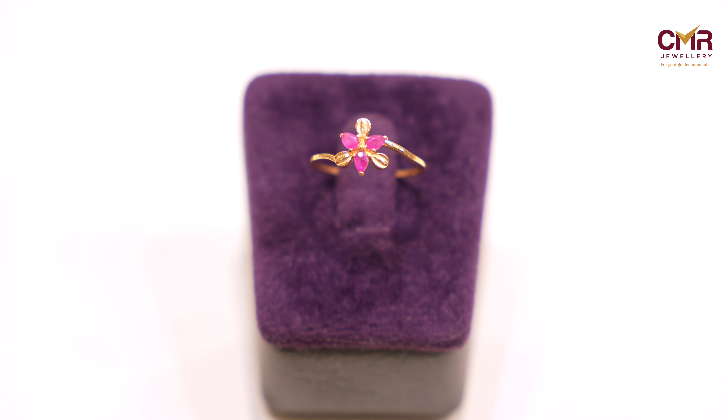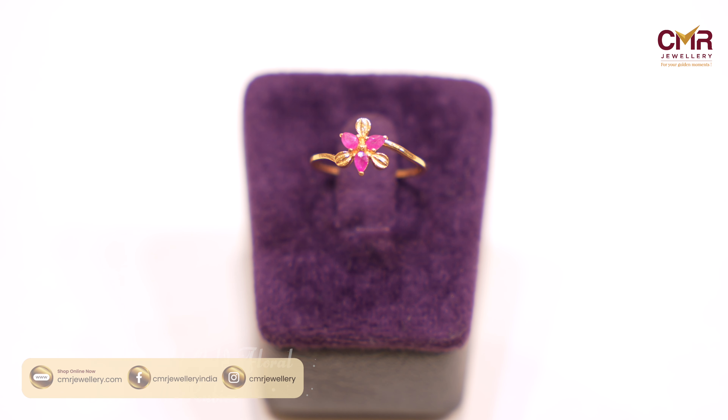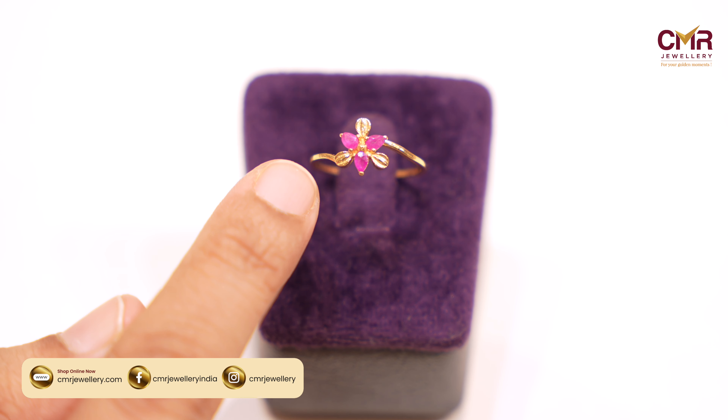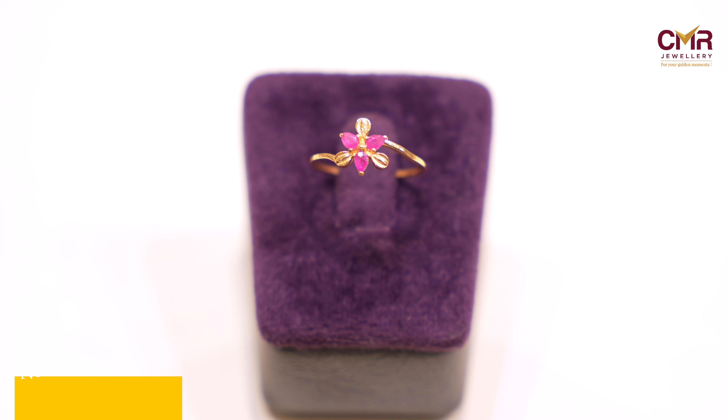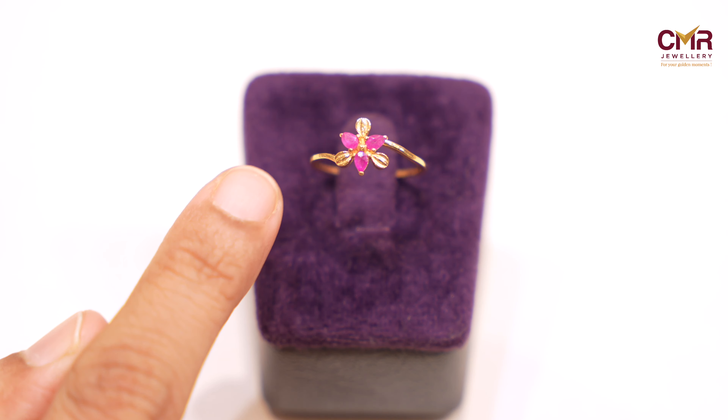If you look at the ring, it is a ruby combination. If you look at it, it is a flower. This ring weight is 1.25 grams. This is a very small amount of college weight.